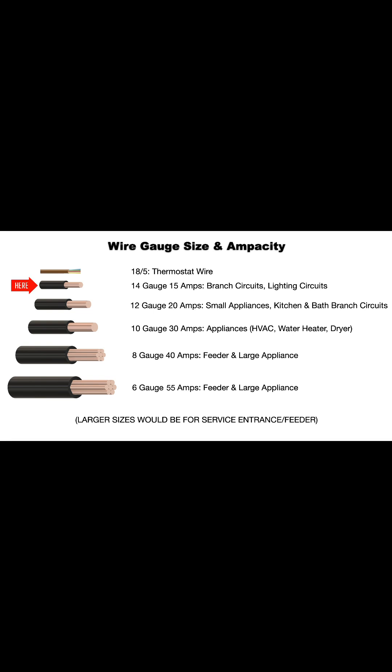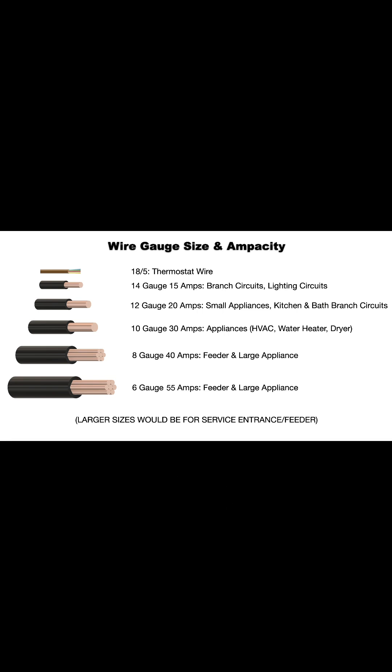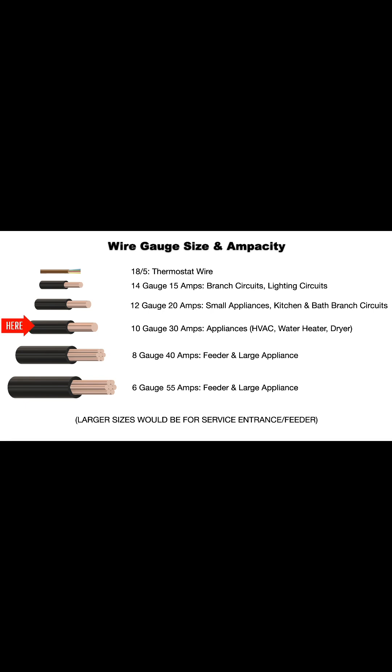14-gauge is good for 15 amps and is used for branch circuits and lighting circuits. 12-gauge is good for 20 amps, like small appliances and kitchen and bath branch circuits, or a garage circuit.